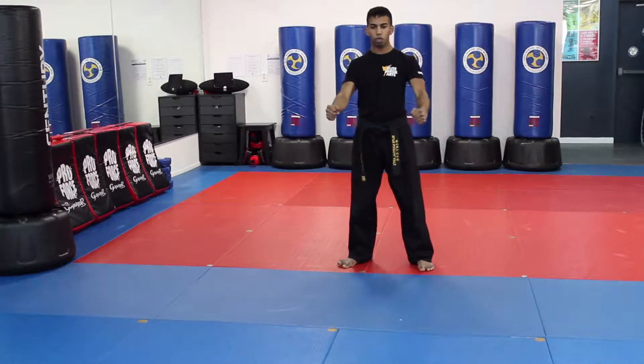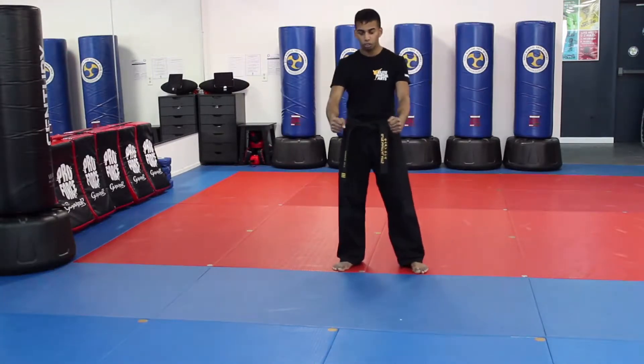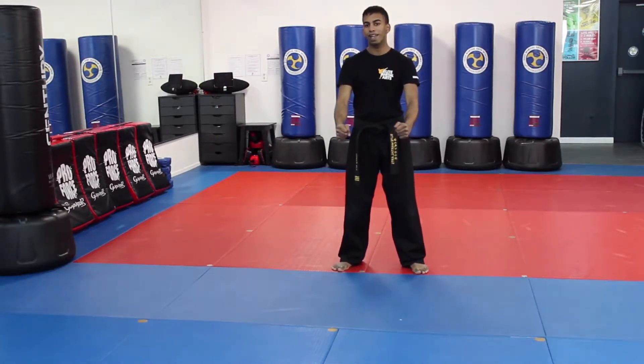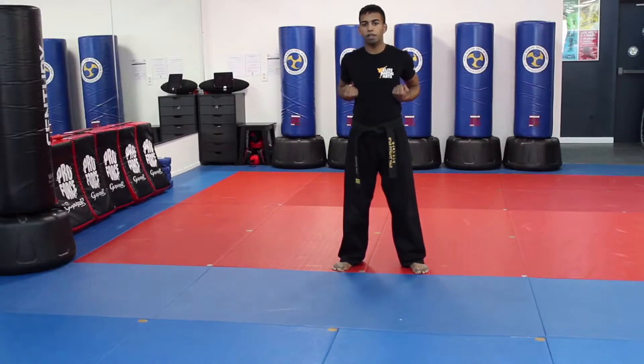I start off in my ready stance, nice and strong, back straight. For any form, I like to start off by calling out the name of the form and really practicing projecting our voice. The form we're doing is Top Gun Number One. So when in class, when I would call out 'Form,' you would say 'Top Gun Number One, sir.' You start off with your hands in chamber, back straight, and the first move is a nice strong X block over your head.